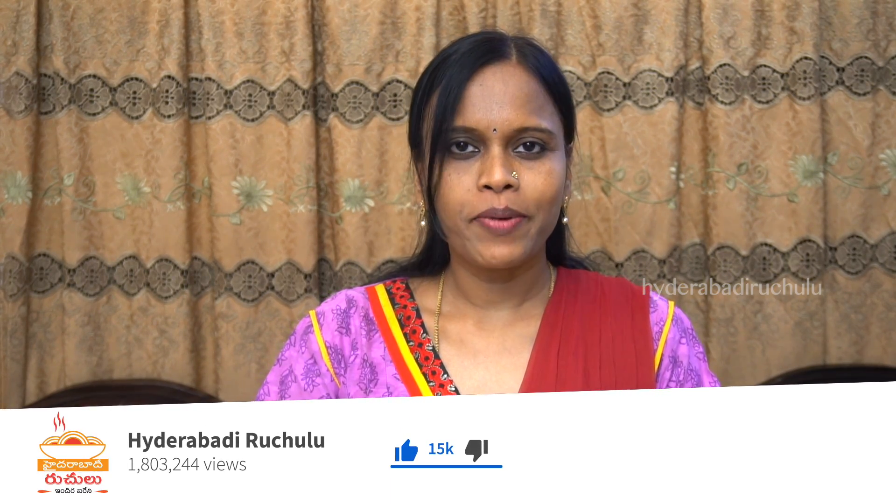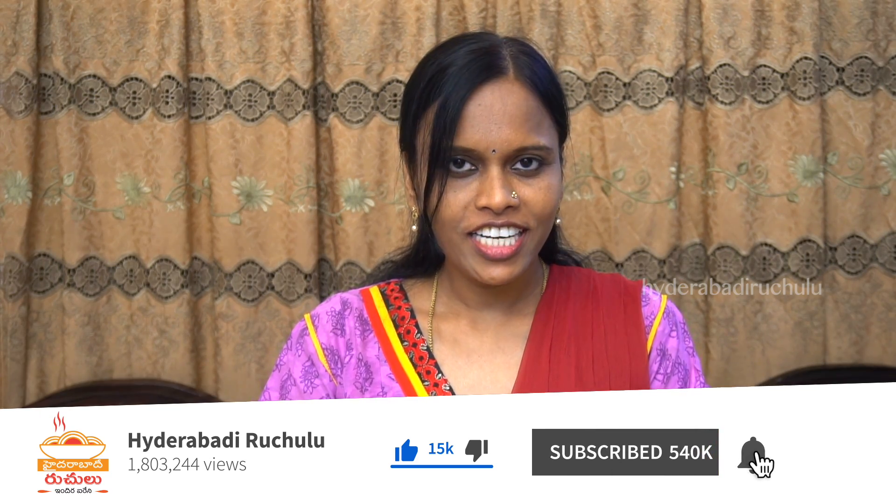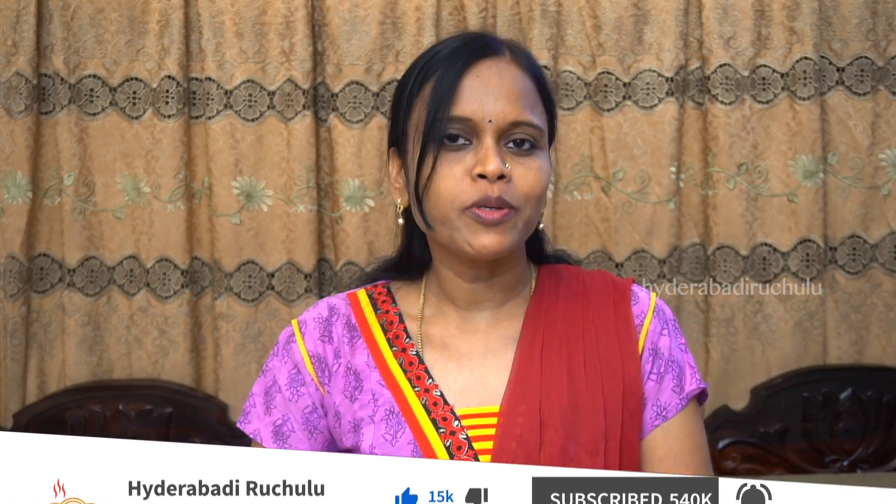If you liked this video, please press the like button and share it with your friends. Please comment in the comment section. If you want to subscribe to my channel, please click the bell button. Thank you for watching.